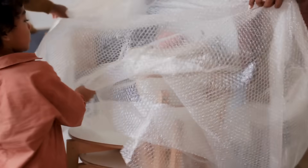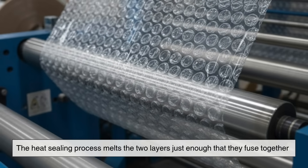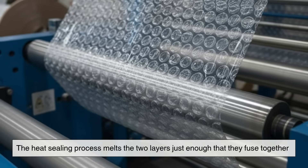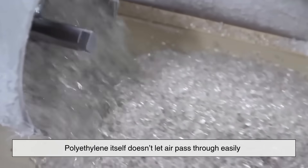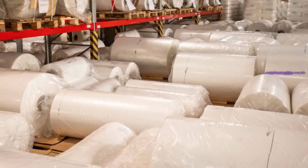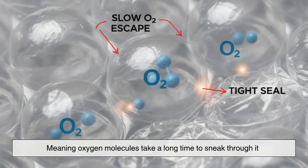So if the air isn't pumped in, how do the bubbles stay inflated for years? The secret lies in the seal and the material. The heat sealing process melts the two layers just enough that they fuse together, creating an airtight bond with no gaps or leaks. Polyethylene itself is a low gas permeability material, meaning oxygen molecules take a long time to sneak through it. Over time, especially with heat or pressure, air can slowly leak out — but the design works beautifully: two layers, a vacuum mold, and a bit of heat give you millions of tiny air cushions.